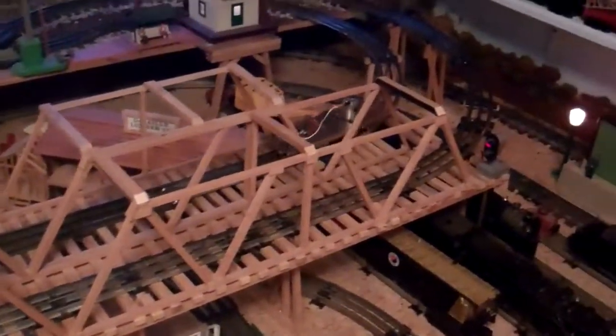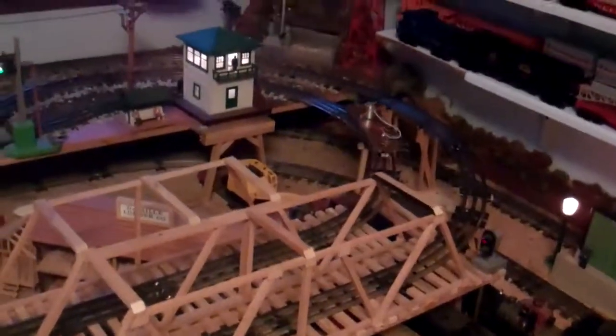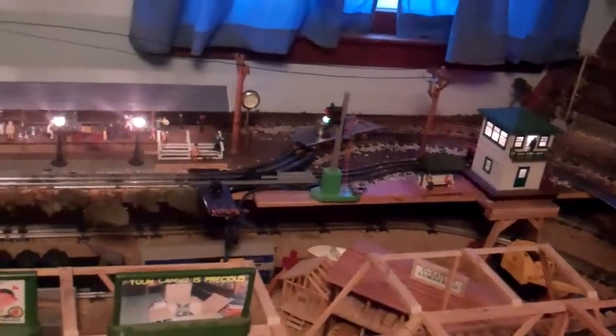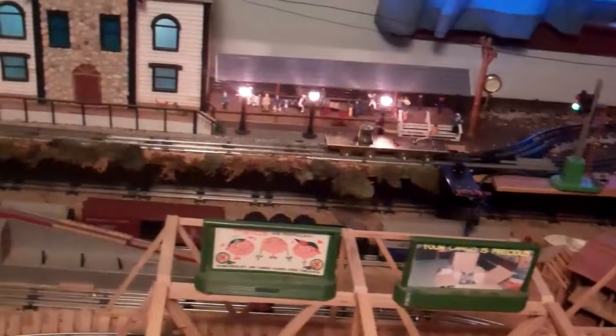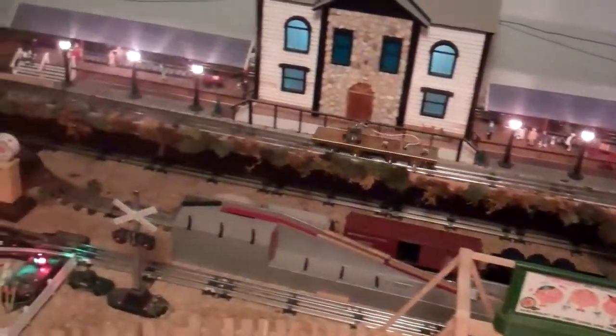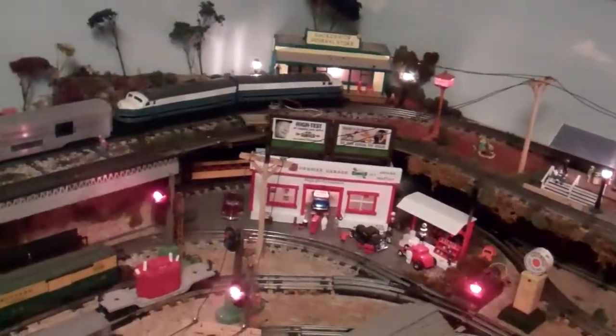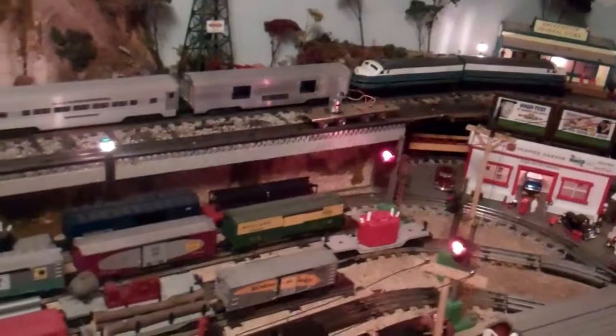That's as slow as it goes — the transformer minimum output is six volts, so this is running at six volts. It seems to run pretty good; it goes through the switch okay with no loss of power, so the spacing on the pickup rollers is good.